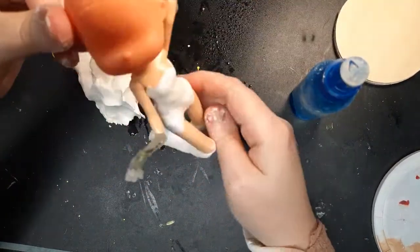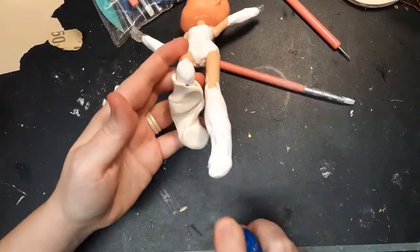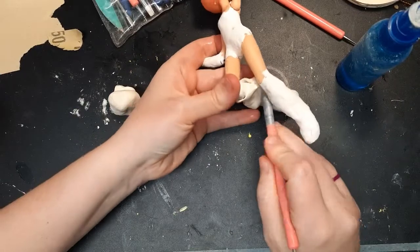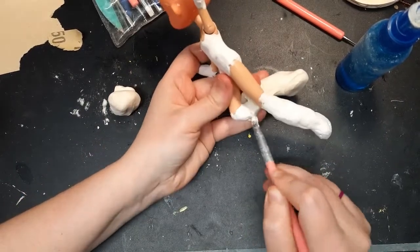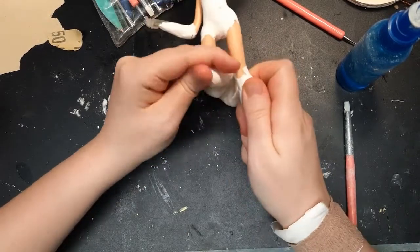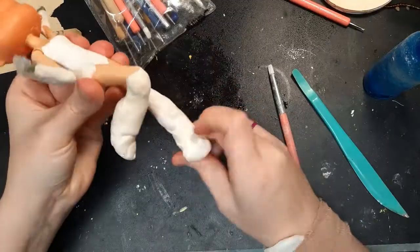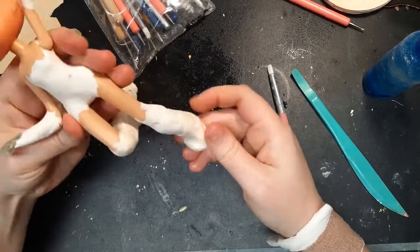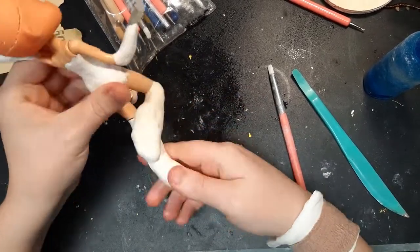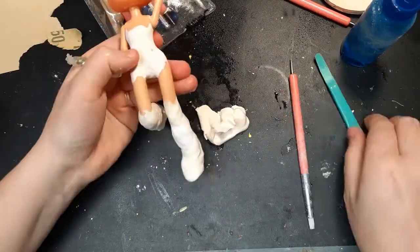After I bulked up the torso and the limbs have cured, I go in with a second pass of clay. This time I'm using Crayola Model Magic in white — it's really light and easy to smooth out. I use my tools to keep the space open between the knees so there's room to add the boots later. You can use water to smooth this just like with epoxy sculpt and regular air dry clay.